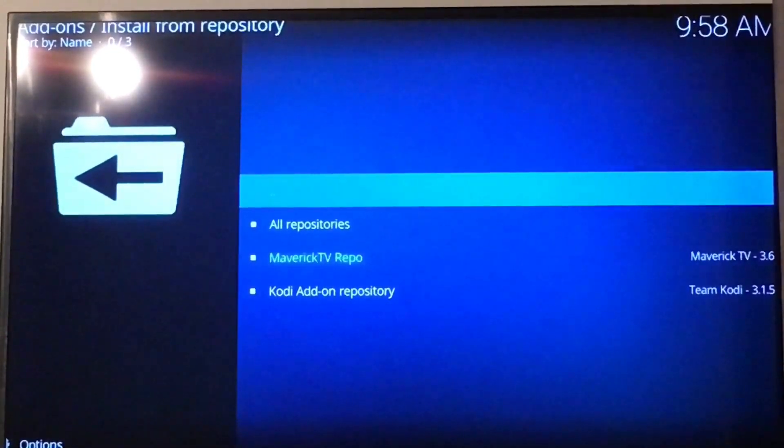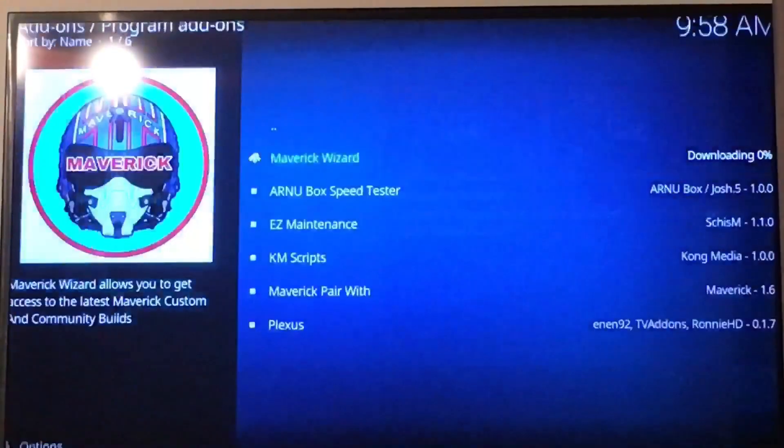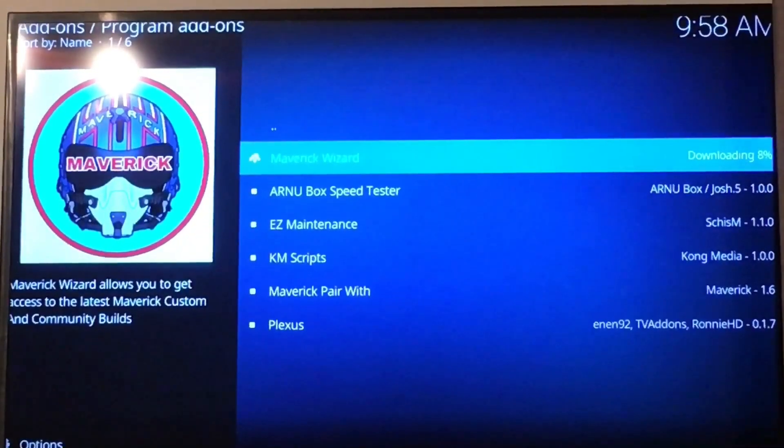Let's go straight up to the repository — it's just going to install the wizard now for me.